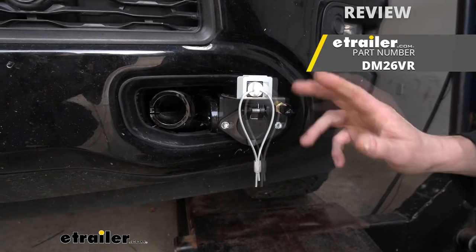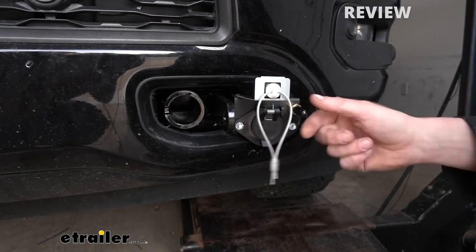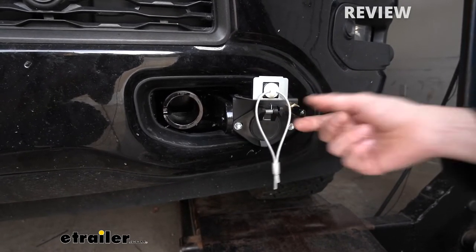We're using the Air Force One. In most flat tow applications, you'll have a breakaway switch and this connector. This here is just exclusive to that particular braking system we're using.